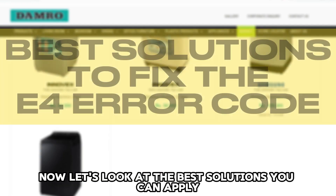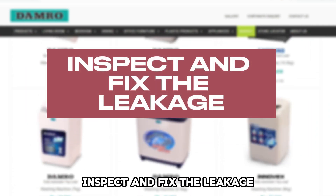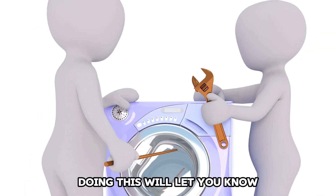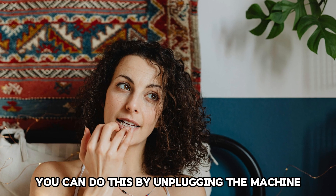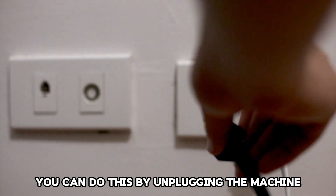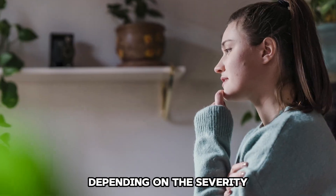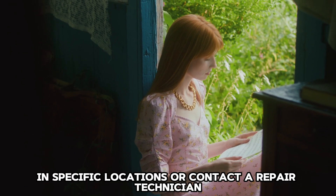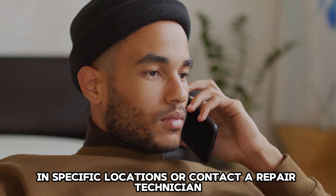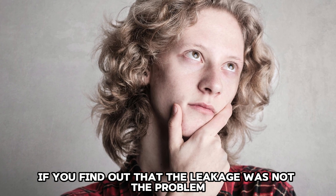Now let's look at the best solutions you can apply to fix the error. Inspect and fix the leakage: Doing this will let you know whether the error is a result of leakage. You can do this by unplugging the machine and inspecting it for any signs of dripping around the hose pipe. Depending on the severity, refer to the manual on how to fix the leak in specific locations, or contact a repair technician to fix it.